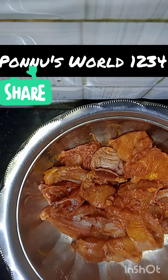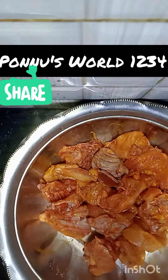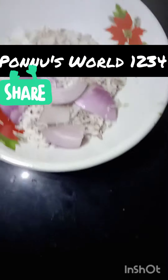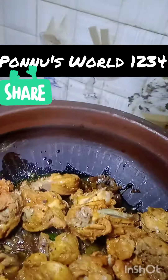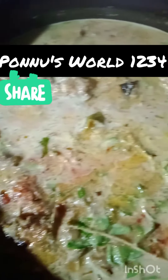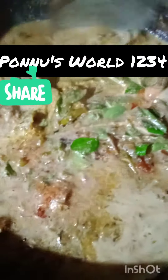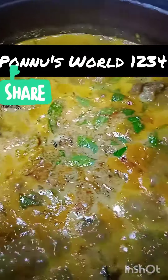If you like it, click the bell button. If you have any notifications on the channel, please press the bell button.